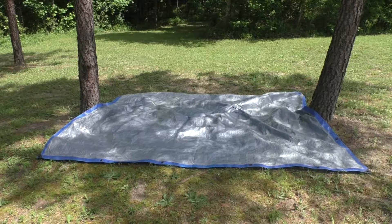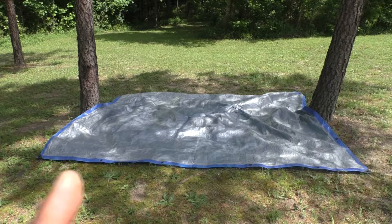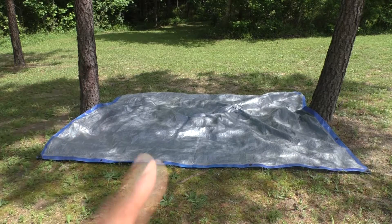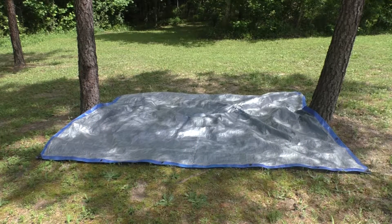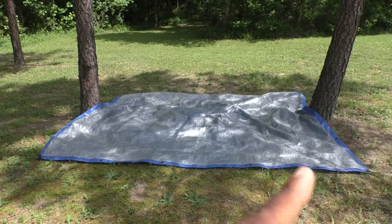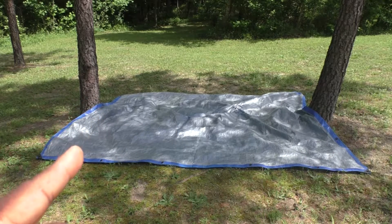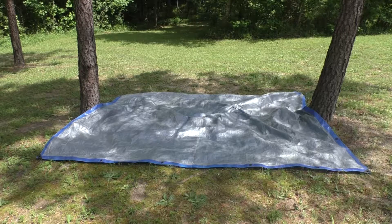So what we're using today is a six by eight tarp — eight feet this way and six feet this way. We're using our two trusty trees that we use for a lot of our wilderness survival training. What I plan to do is on each end here, gather them together like an accordion, then fold it in half and attach a double sheet bend on each side. I'm not really sure what I want to attach to the trees yet — I guess we'll figure that out together.